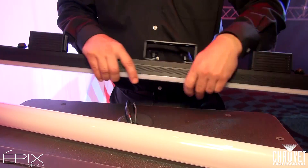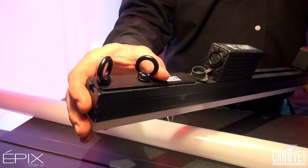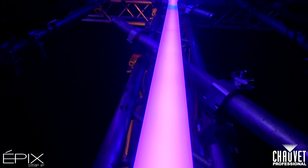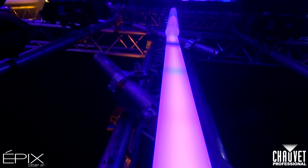We also have the same interlocking hardware that we have on the existing Epic Strip Tour and Epic Bar Tour. Nice spring-loaded hardware here, so it will let you interlock it with other strips right next to it, getting perfect alignment in your setup.